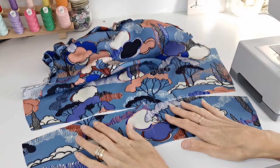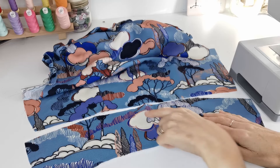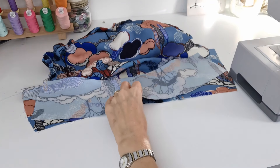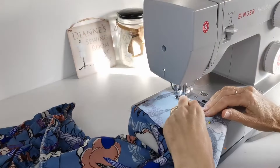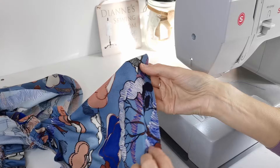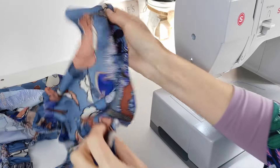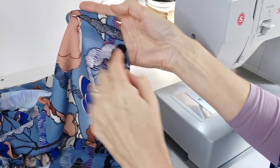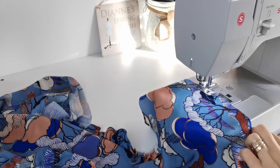Attach the back bodice panel to the back bodice - find your centre point on both pieces, make sure you've got it the right way up, flip it right sides facing and pin in place. Stitch that with a 1.5cm seam allowance. Then prepare the gathers on the front bodice: you have a notch at the front - don't make any gathers on this front panel, so stop just before the ruffle. Stitch two rows of gathering stitches from there, one centimeter away from the raw edge.